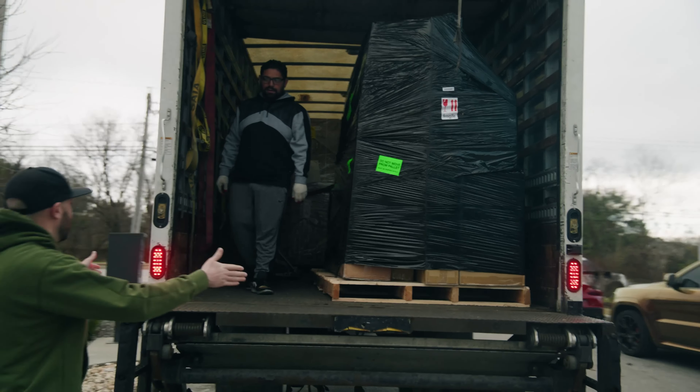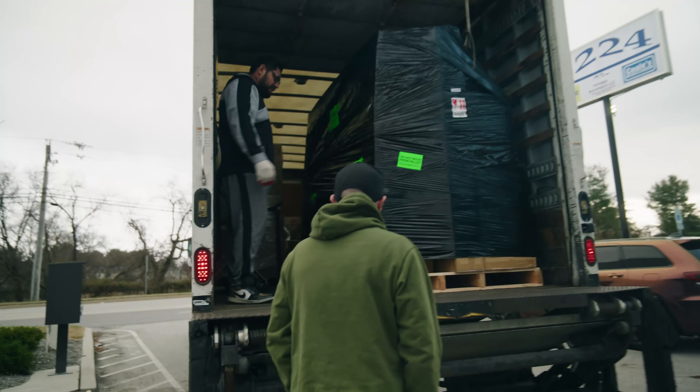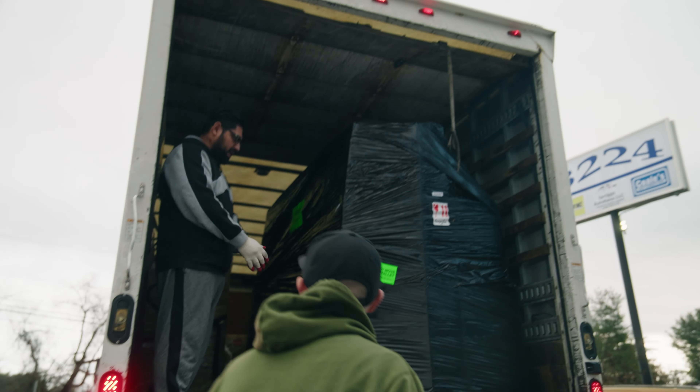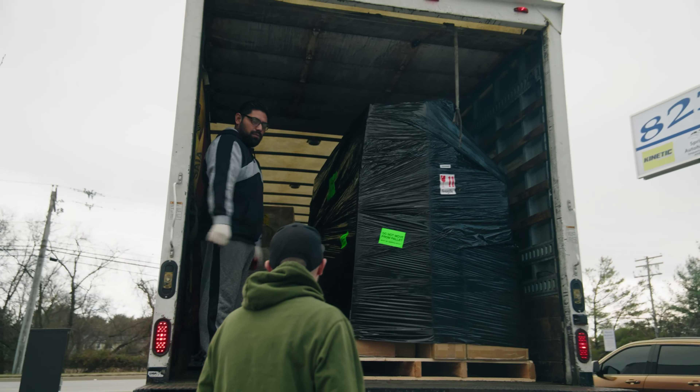Oh my god, it's all on one big pallet. It's all carbon fiber and fiberglass - that is insane, can't believe it's actually here. You gotta think it's a front lip, rear diffuser, wide fenders all around, a hood, and a big wing too. Now we just gotta wait for the forklift so we can get it in the shop and start inspecting everything.